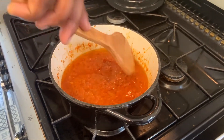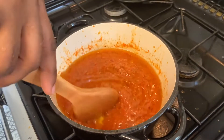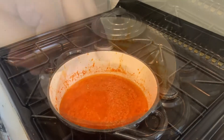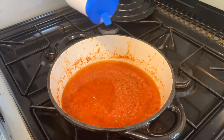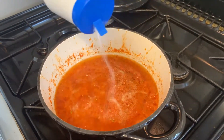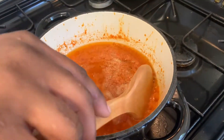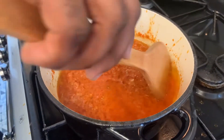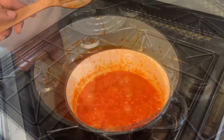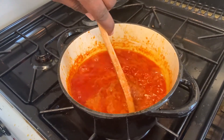Ensuite, laissez cuire pendant à peu près 7 minutes pour commencer, tout en mélangeant un petit peu et en faisant attention de ne pas se faire brûler. Ensuite, vous pouvez y rajouter du sel. Faites attention avec la quantité de sel ajouté parce que ça peut partir très vite et votre piment sera trop salé. Rajoutez du sel, mélangez et je vous conseille de goûter le piment. Comme ça, vous saurez si vous en avez besoin de plus ou moins.